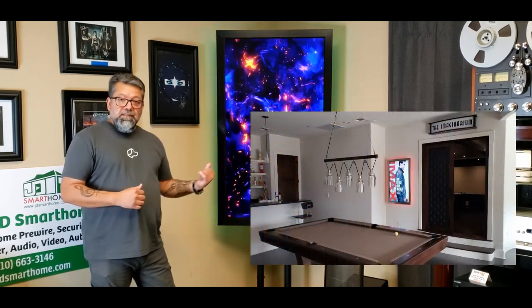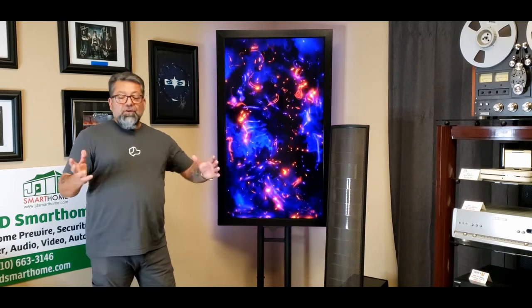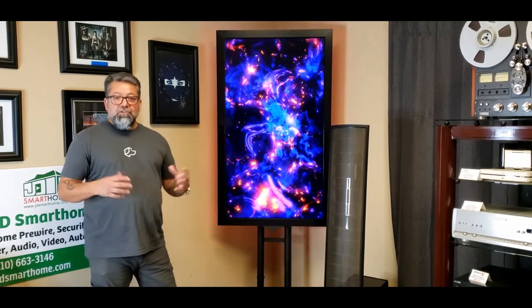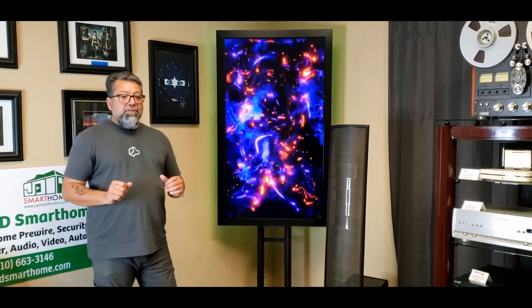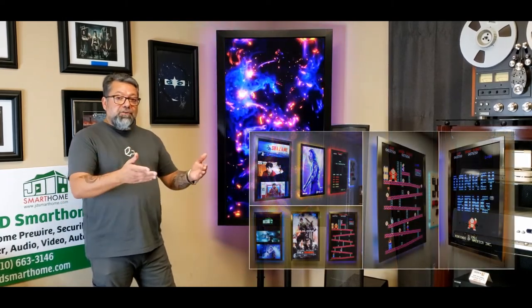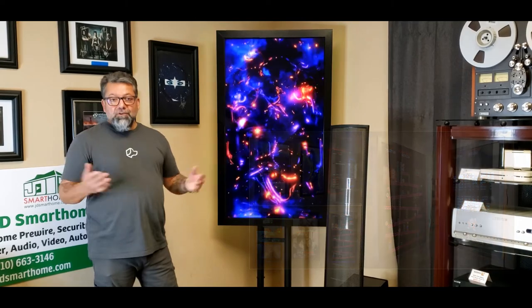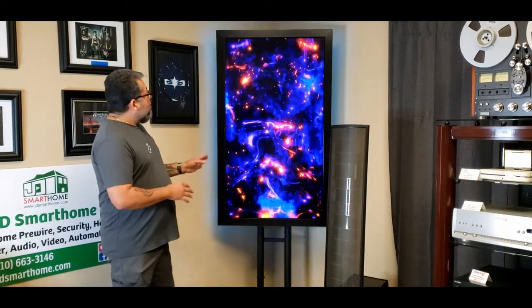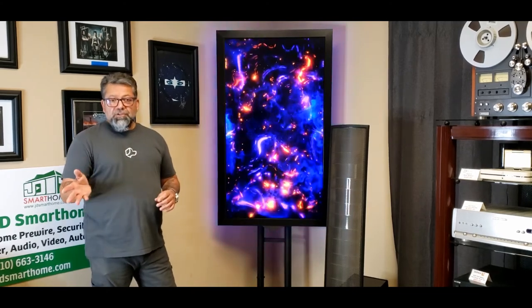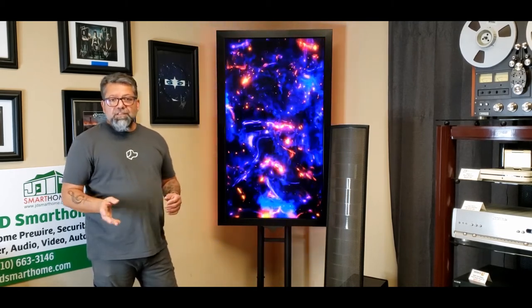Right now we are revamping our entire website into a true store where you can purchase online. You won't see the Ultimate Movie Board on the website just yet, but you will see our other digital movie trailer board, digital movie poster board, and digital arcade game board. For the Ultimate Movie Board, check our YouTube channel, Facebook, or Instagram page, or just give us a call and swing by. We're at 4226 Centergate here in San Antonio, Texas — by appointment only, but we service all of San Antonio and the surrounding area.